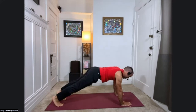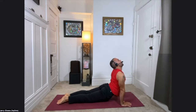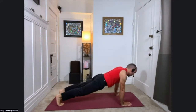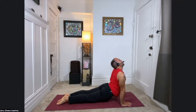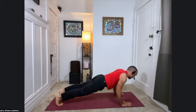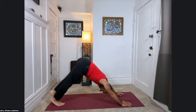Doing that again: inhale, plank. Exhale, one inch from the floor. Upward facing dog, inhale. Downward facing dog. Exhale, plank pose. One inch from the floor. Upward facing dog. Downward facing dog. One more time: plank, one inch from the floor, upward facing dog, pulling back into downward facing dog. Good job.